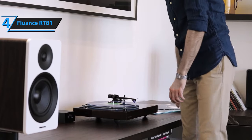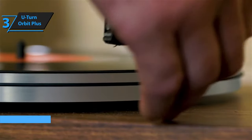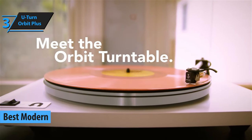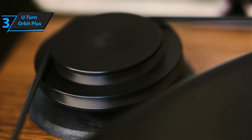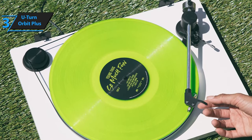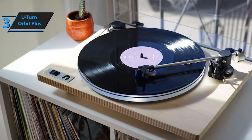Introducing the U-Turn Orbit Plus, a turntable that has earned its stripes as the leading modern record player in 2023, according to both our assessments and user feedback. The Orbit Plus boasts enhanced speed stability, which helps it mitigate unwanted resonances, resulting in a more genuine tonality and amplified bass. As an entry-level model, the Orbit represents remarkable value for money. The Orbit's design allows for easy updates, such as swapping in superior phono cables, enhancing the platter, or replacing the cartridge.